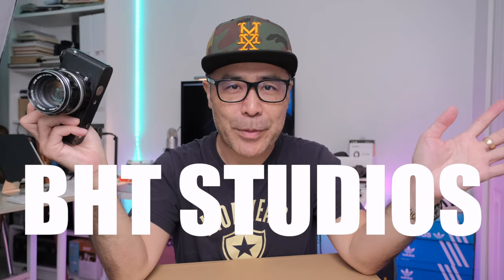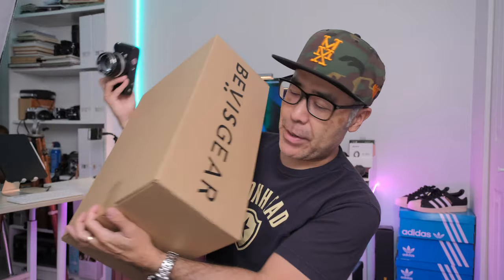Hello everyone and welcome to BHC Studios. In today's video we'll be doing an unboxing of the Bevis Gear top shelf camera bag.